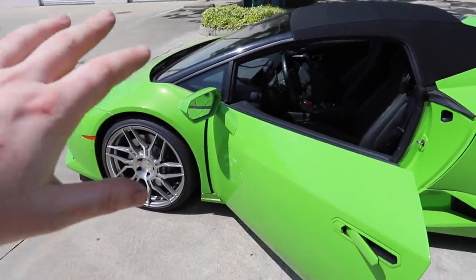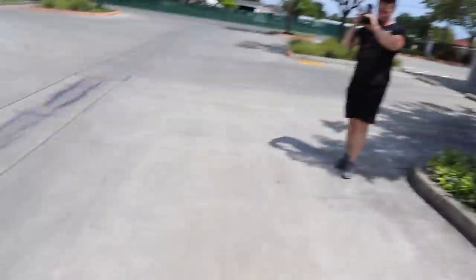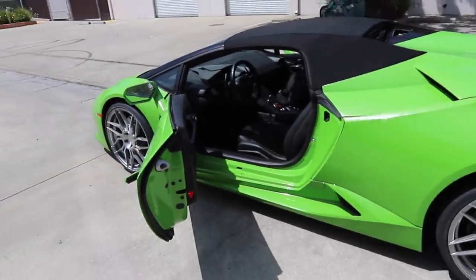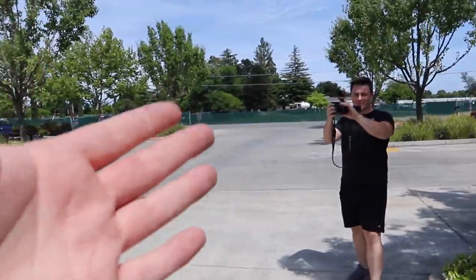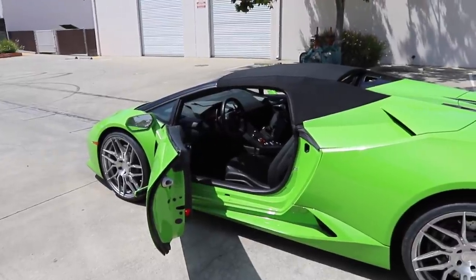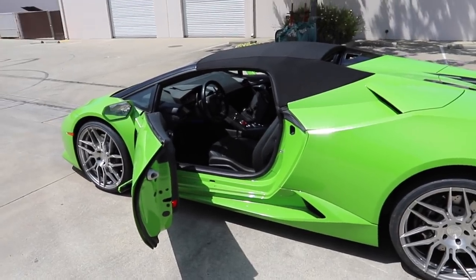We have a Lambo that's all one color — we broke the mirror but don't worry about that. We now have working airbags and working pop-ups. Huge thanks to the guys here at L&D — I'm gonna put a link in the description to their YouTube channel and website. They're near the Sacramento area if you guys want to get some work done — they do all of it.